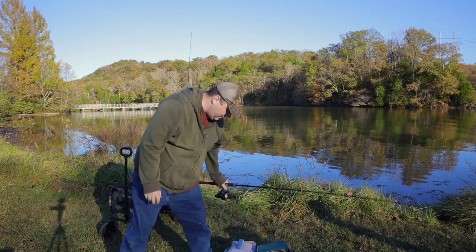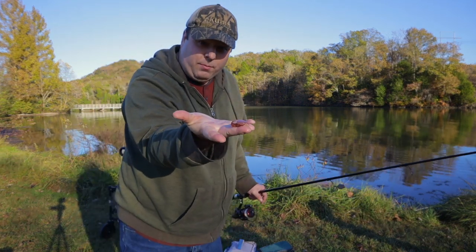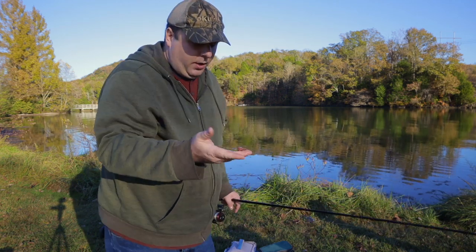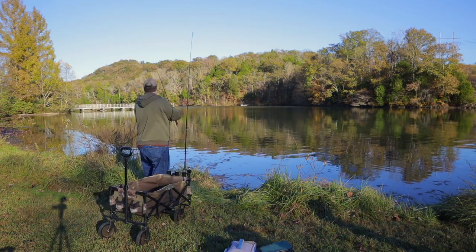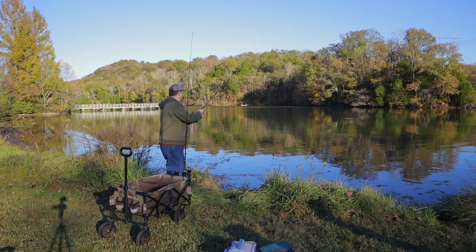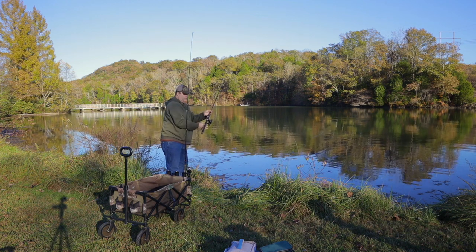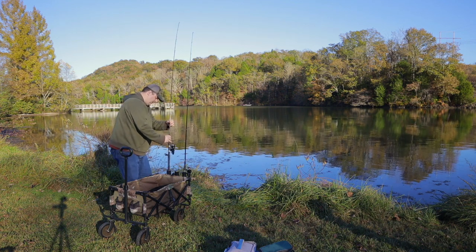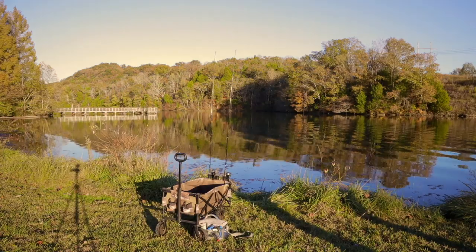Now for the harder bait — liver is definitely the more difficult bait to use, because if this was not frozen I could easily sling it off my hook. I put it on the hook and have to be gentle with my cast. Now it's a waiting game. Let's get started.